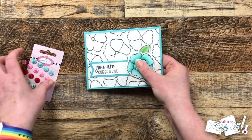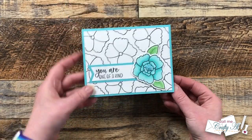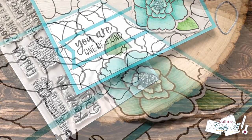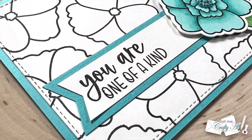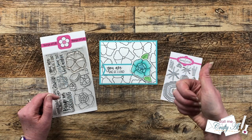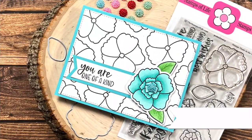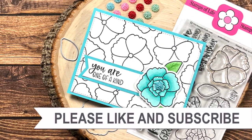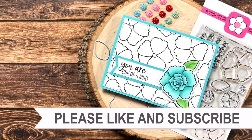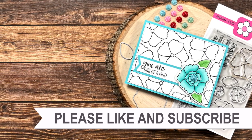Here are some close-up looks at the finished card. I hope you enjoyed seeing how I used the brand new Stamps of Life die-hard club goodies to create this card today. If you did, a thumbs up is always appreciated. I hope you'll consider clicking on one of the videos or playlists linked above, and if you're interested in any of the products or tools I used today, I have links in the description box below. Until my next video, I hope you're all having a crafty day — bye bye!